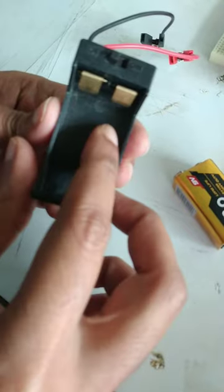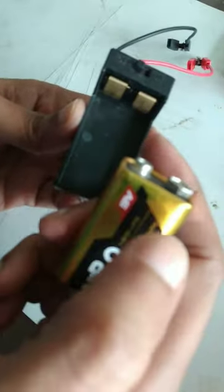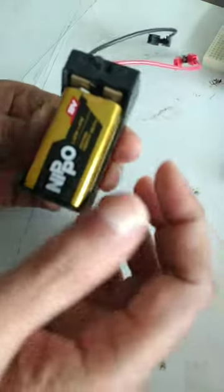In the battery holder there are positive and negative signs — positive on the right-hand side, negative on the left. The battery also has positive and negative signs, so you have to put the battery in accordingly.